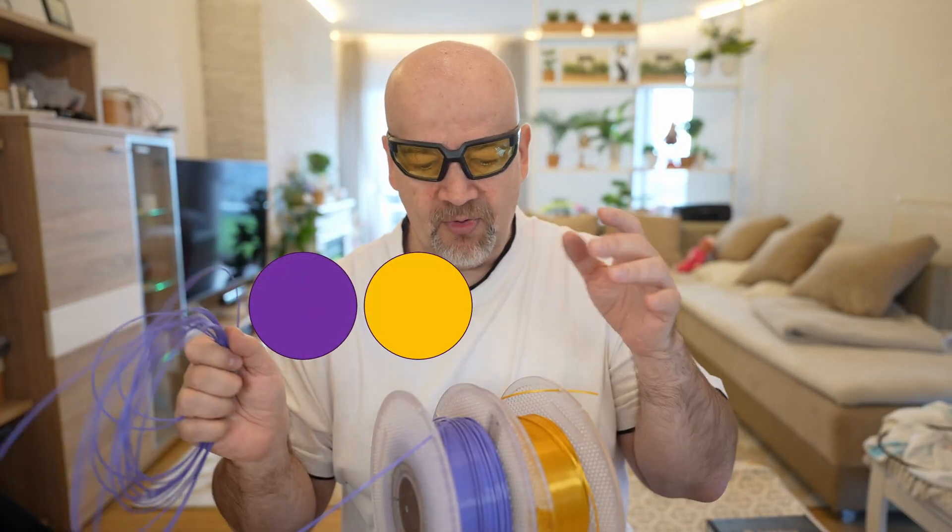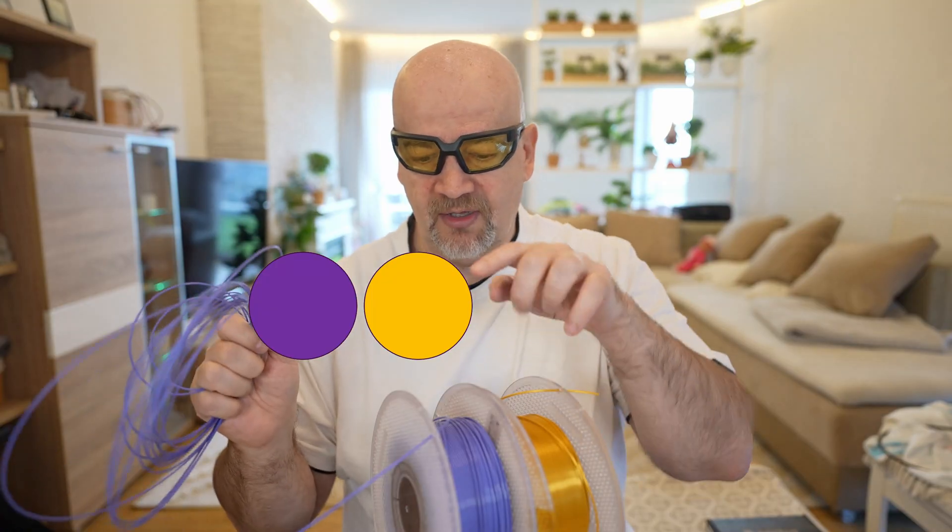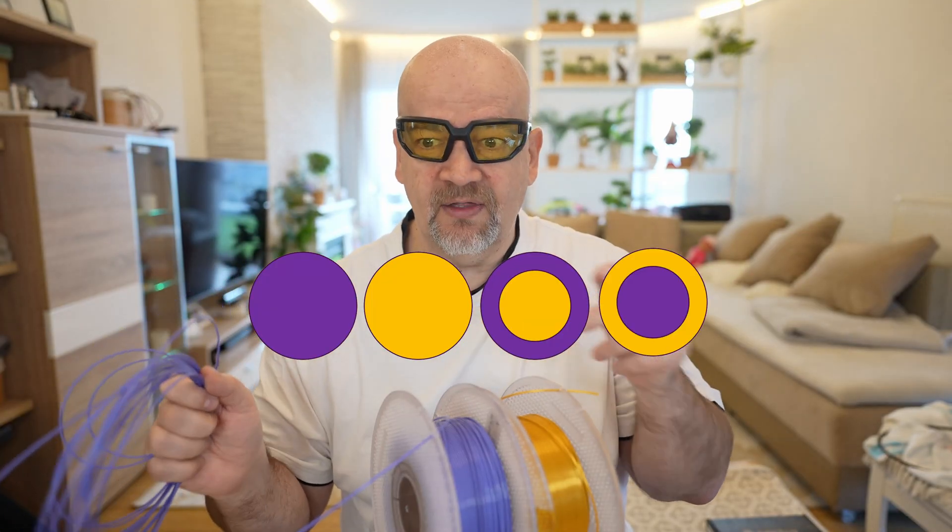The combinations are: pure tough PLA, pure silk PLA, a combination with tough outside and silk inside, and of course silk outside and tough inside. So it will be a nice comparison. I hope it is printable — according to others the method works, you just have to increase the flow rate a little bit. But let's see the model.